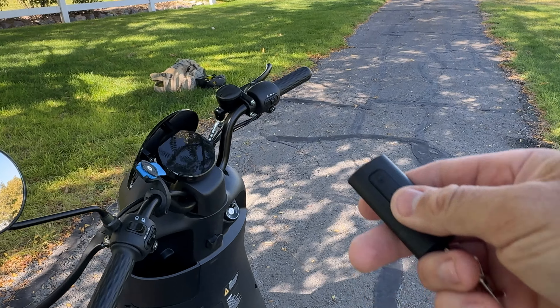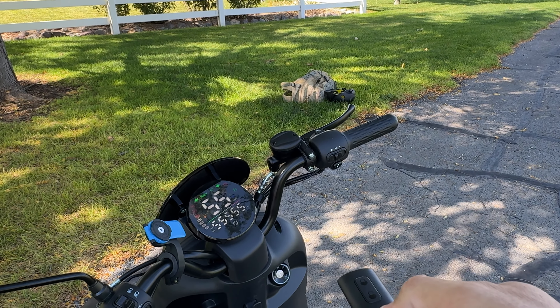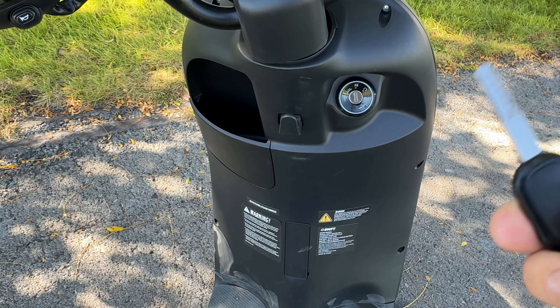To turn the alarm off, just unlock it. It doesn't come on when you hit the unlock button — you have to press this button and there we go. So you can go keyless if you just want to use the fob.